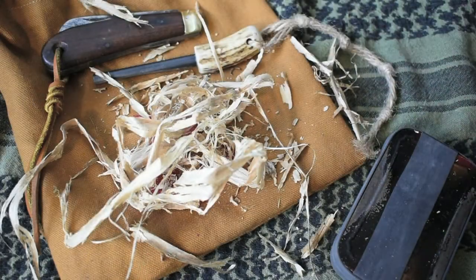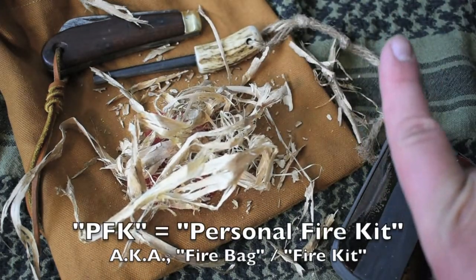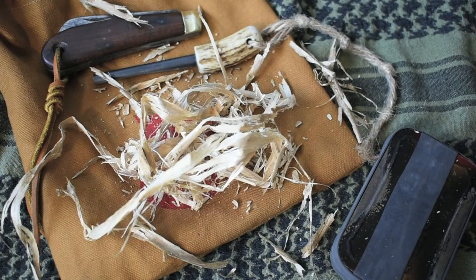So when you find this stuff, gather as much as you can and put it in your PFK. I'm going to put a link up here to show you what's in my PFK. I put this in there so whenever I need to create a fire, I've got dry material immediately. Don't wait to go back and harvest it — when you see it, take it, because it could be a valuable resource in an emergency.